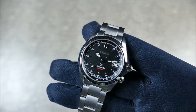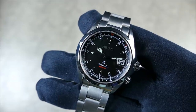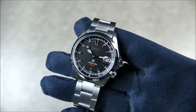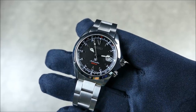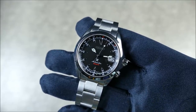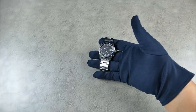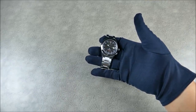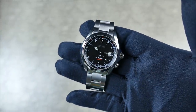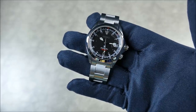As far as the crystal goes, it has changed slightly. It's still flat sapphire, but now it has a really useful cyclops that magnifies the date at three o'clock very well. The clear anti-reflective coating on this crystal works really really well — probably better than any other Alpinist I've had before. You can see it negotiates reflections well at a distance, and a little closer it does a really fine job.